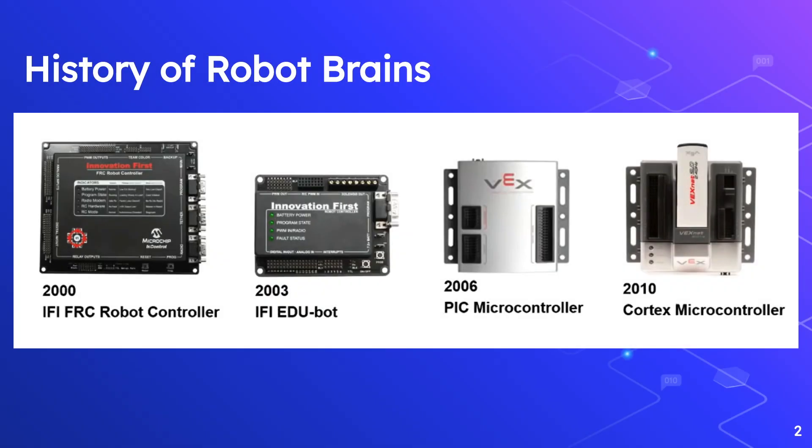Before we get into it, I want to quickly go over the history of the VEX microcontrollers. The first one came out in 2000, and over the course of about two decades, VEX has been making continual improvements to their system. The biggest improvement by far has been the jump from the V4 system to the V5 system, and I'll show you why.